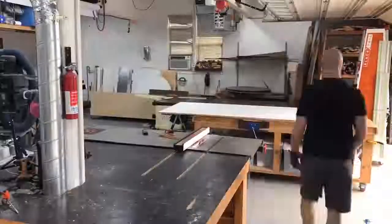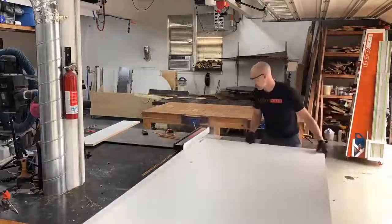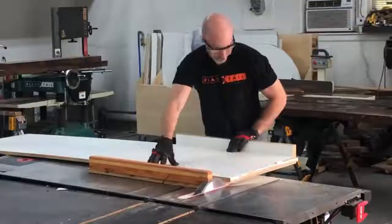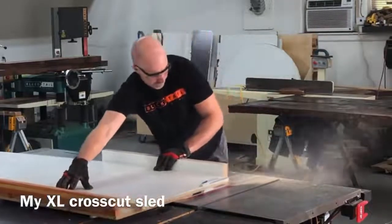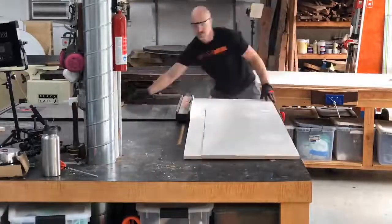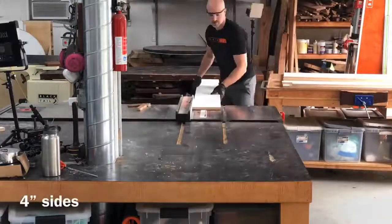I really want to get the sliding table saw attachment for my SawStop but I just don't have room right now, so do not make cuts like I'm making here — I'm only doing it so you know exactly what not to do. I have a ton of different sleds I use: this is my big oversized crosscut sled, I also have a medium one and an extra small one. Here I'm just cutting my sides — I always cut them at four inches, no particular reason, just seems like a good all-around size.